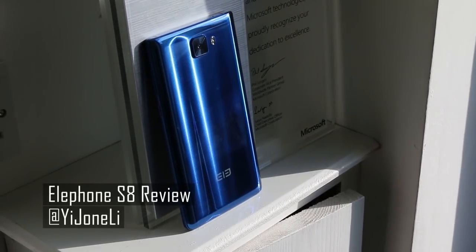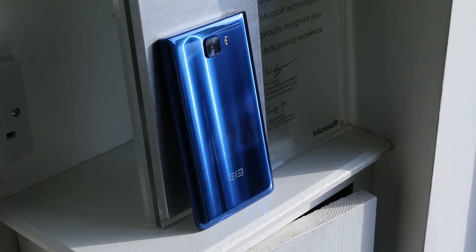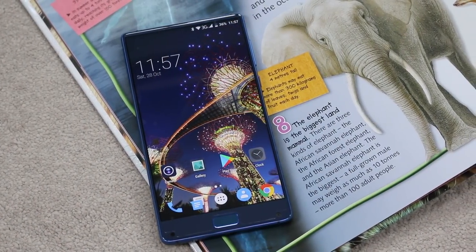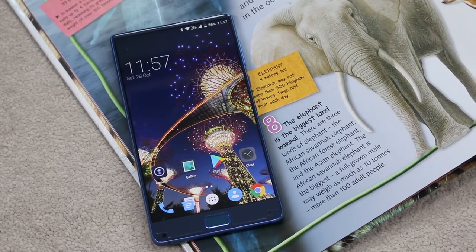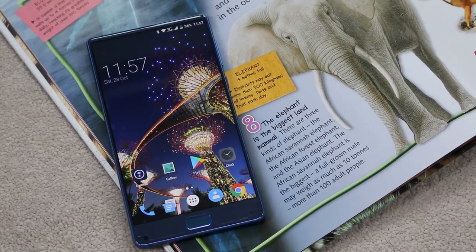The second half of 2017 has been awash with cheap bezel-less phones since the Xiaomi Mi Mix arrived on the scene a year ago. One of the more interesting bezel-less phones, at least on paper, is the Elephone S8. Is it worth £180 to $240? Let's find out.